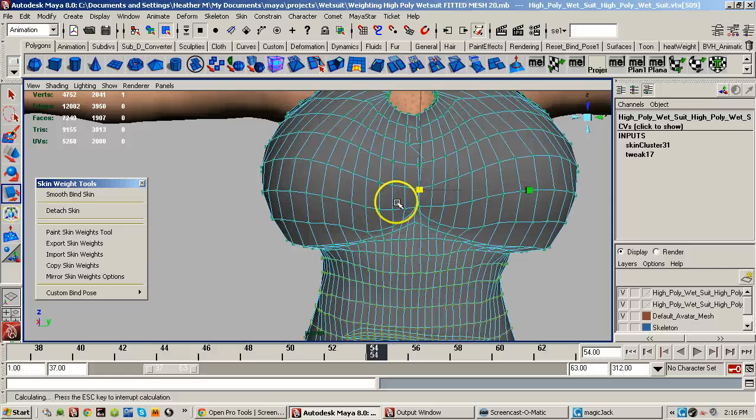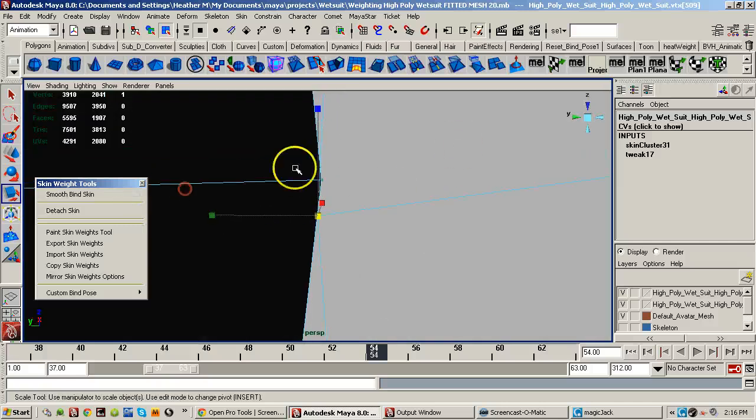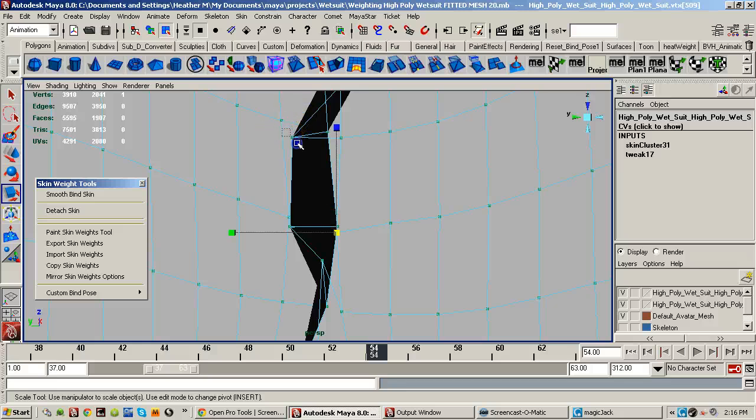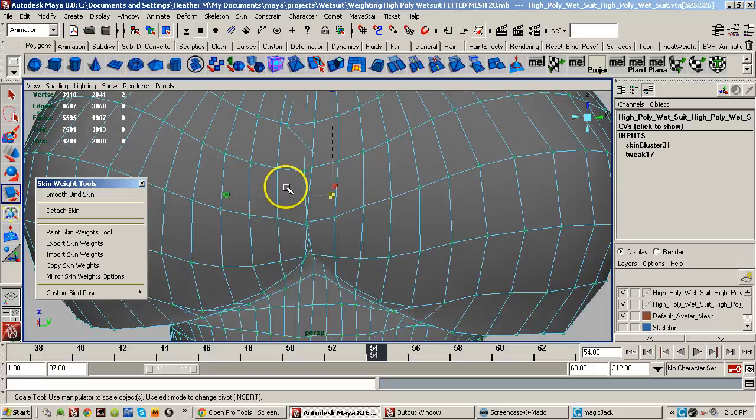I'm going to first do the interior. It's just easier to do it from inside.